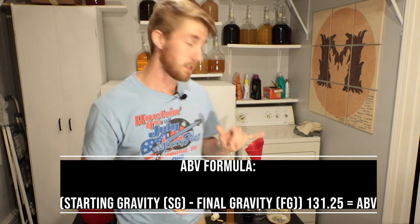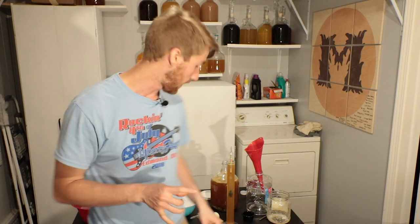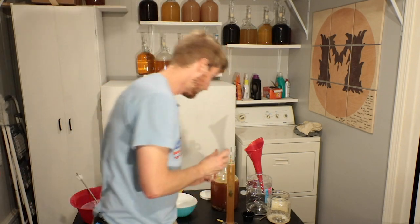Now I'm going to pour this back in and put on an airlock and bung with water filling it, and then we will watch this thing ferment. It should take off in about 12 hours and will probably take around 6 to 12 days, depending on how fast the fermentation is, to finish fermenting.